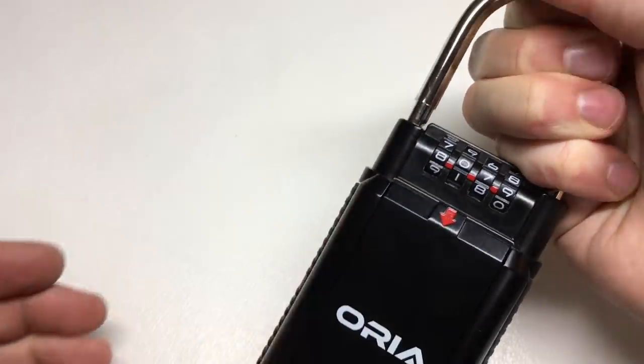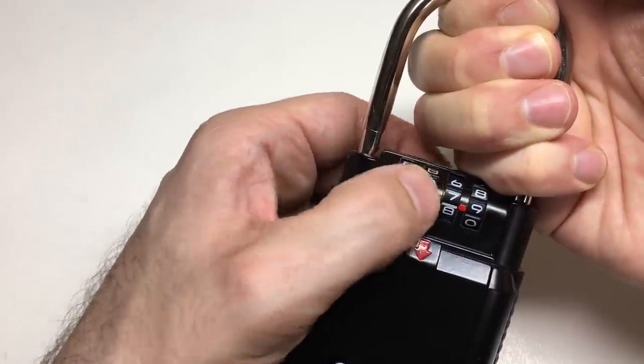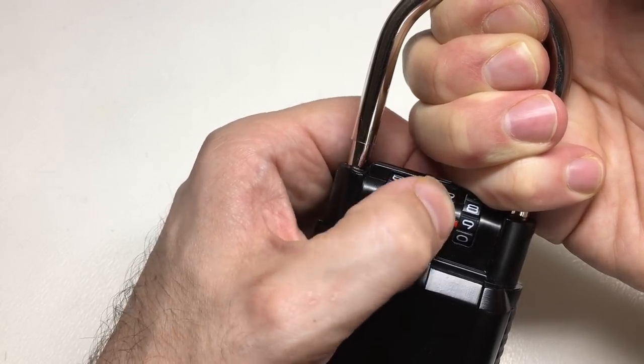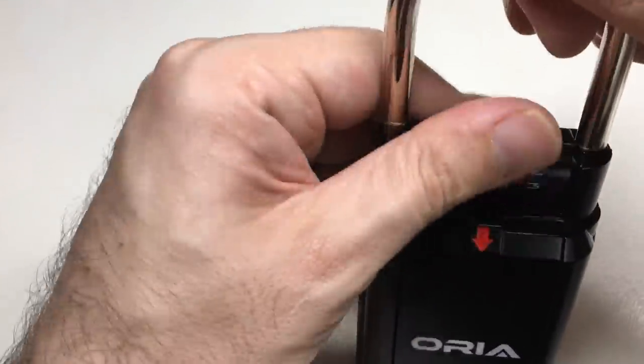All you need to do to decode it is put some pressure on the shackle and the mechanism and just have a go. You can see that one's loose, that one's loose — don't touch that one — this one's tight. Now it's loose. And it's open — all zeros. It's really that simple.